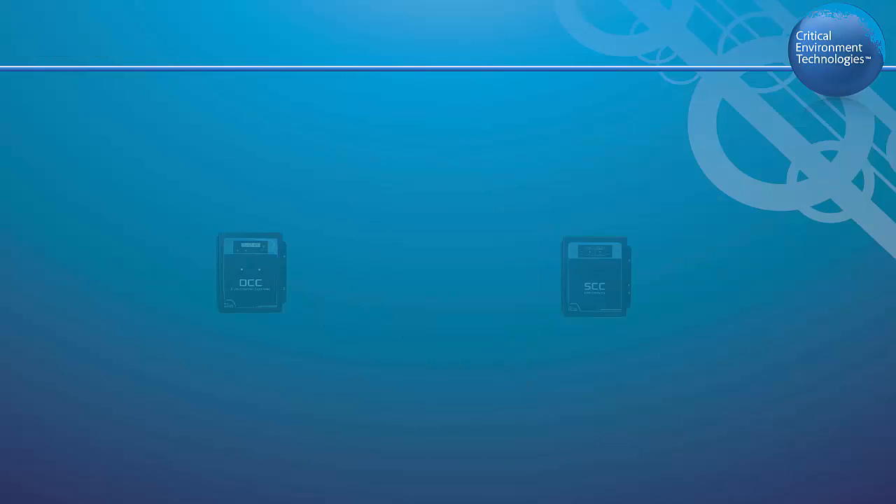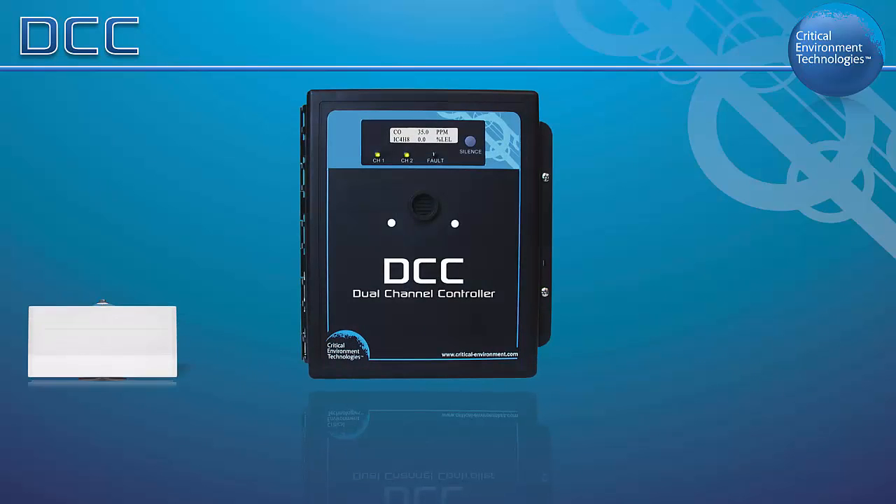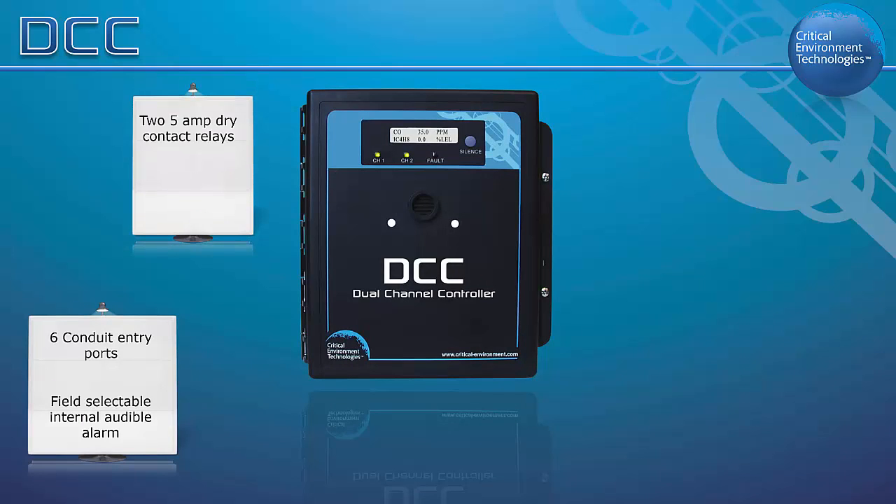The DCC is the big brother to the SCC and offers more value-added features such as a display, a menu system, analog output, and more sensor options. The DCC has six conduit entry ports, a field-selectable internal audible alarm, two 5-amp SPDT dry contact relays with field-configurable time delays and trigger levels for control functions, and an LCD digital display with LED indicators for power, channel alarm status, and fault conditions.